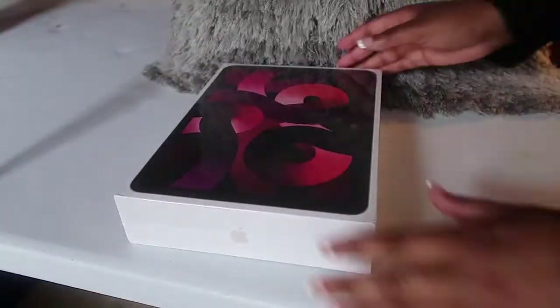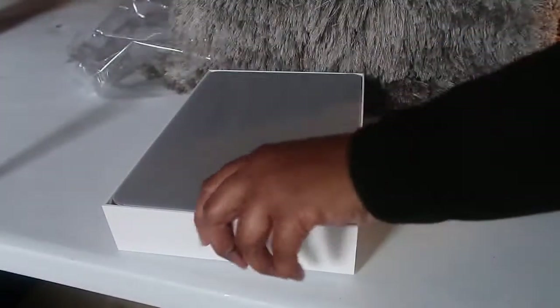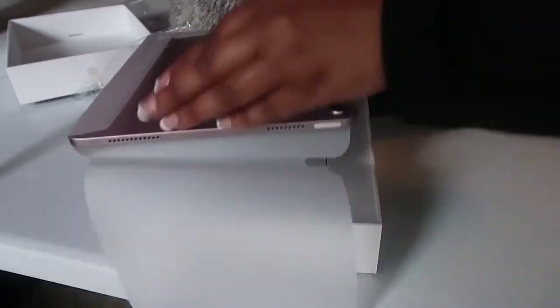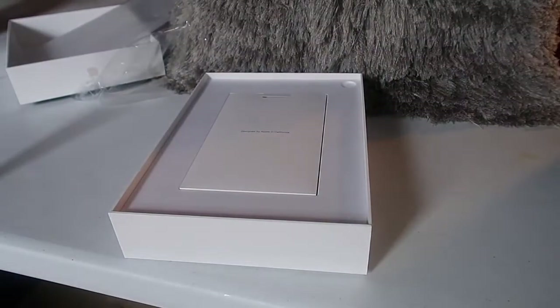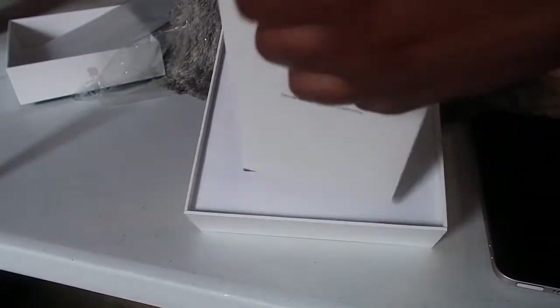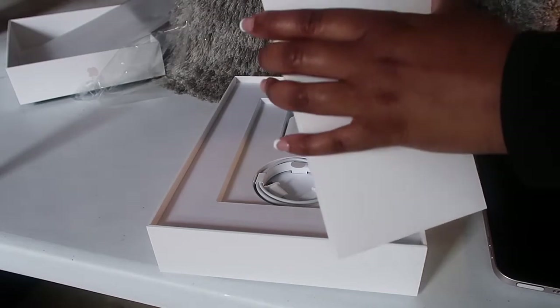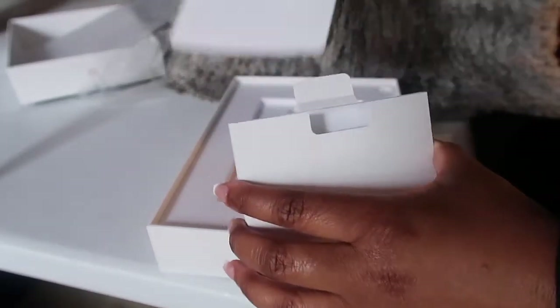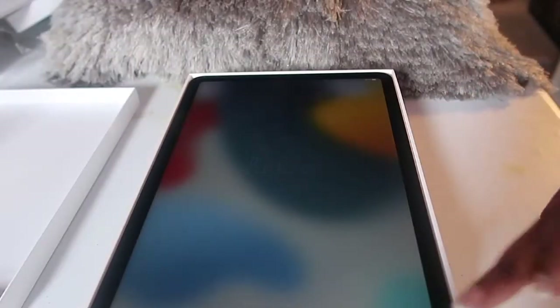I decided to go with the iPad Air in the color pink and the 256 gigabyte. I opted for the bigger storage because storage goes quickly. Even though the 128 gigabyte was tempting and cheaper, I felt in the long run it would benefit to get bigger storage. Before tax and discounts, the iPad was $749. I used Apple Education — which you can use as a college student — so make sure y'all tap in. That took off $50, and I also traded in my old iPad and got $220 for that. Inside the box it includes a USB-C charger, so any old chargers from previous model iPhones will not work.